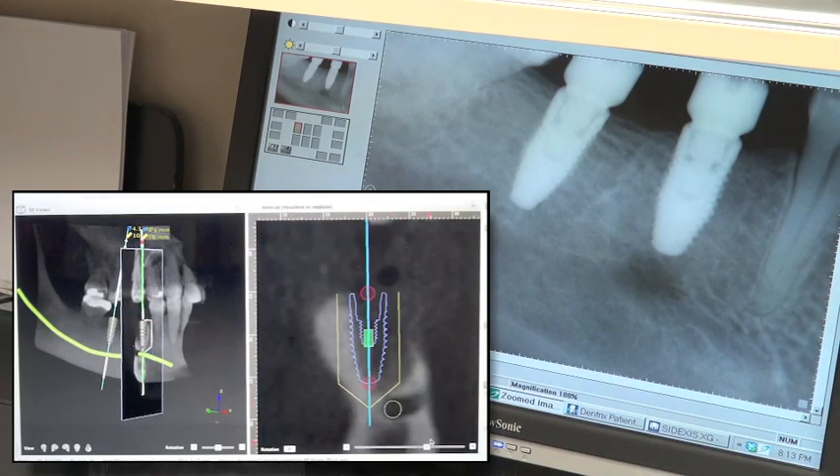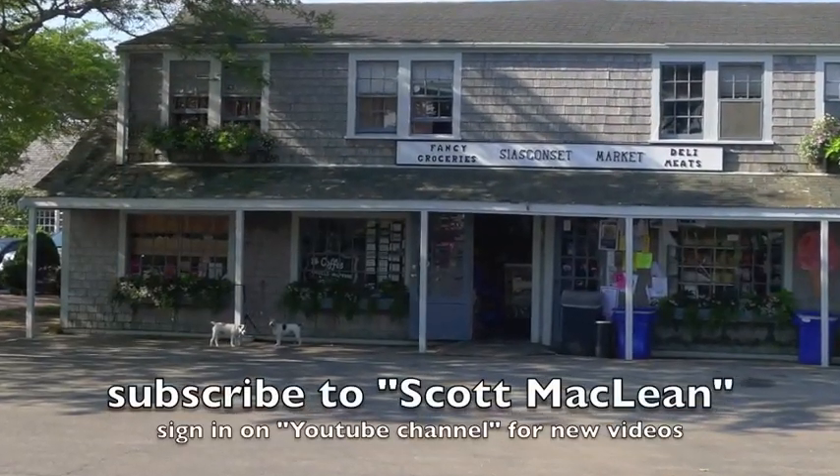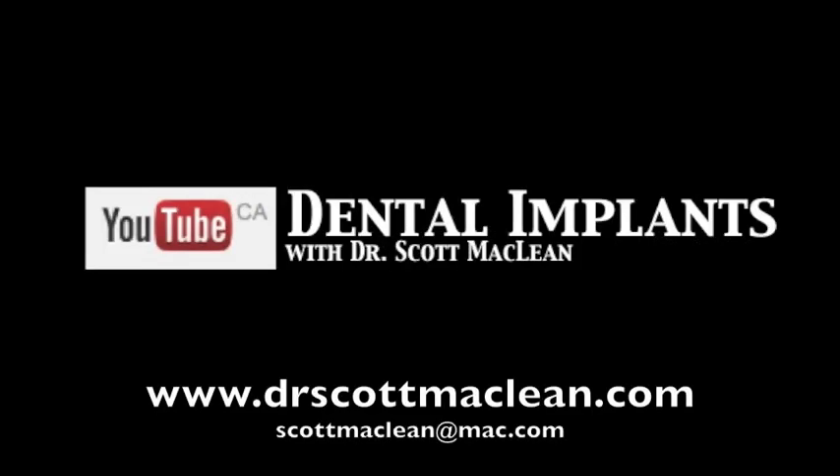Notice that it looks like the implant is very close to the nerve, but it's actually superimposed — they are not in the same plane. This is Dr. Scott McLean and this has been a YouTube video about implant dentistry. Be sure to subscribe so you can get the newest updates sent right to your email.